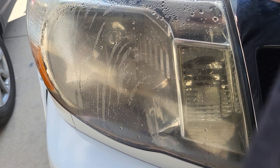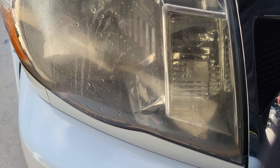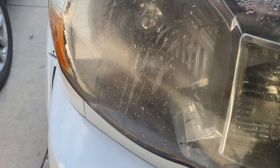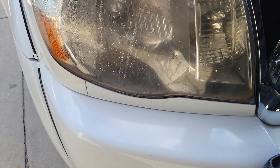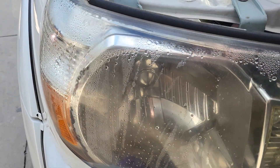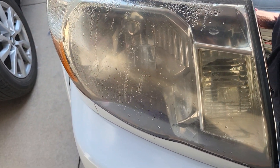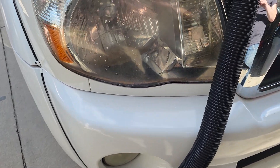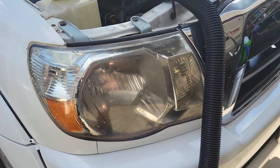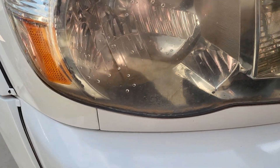Let's see. All right, I've got a decent chunk of it out. I'm going to continue blow drying, but this is going to take a while. As you can see, the difference is very much there.